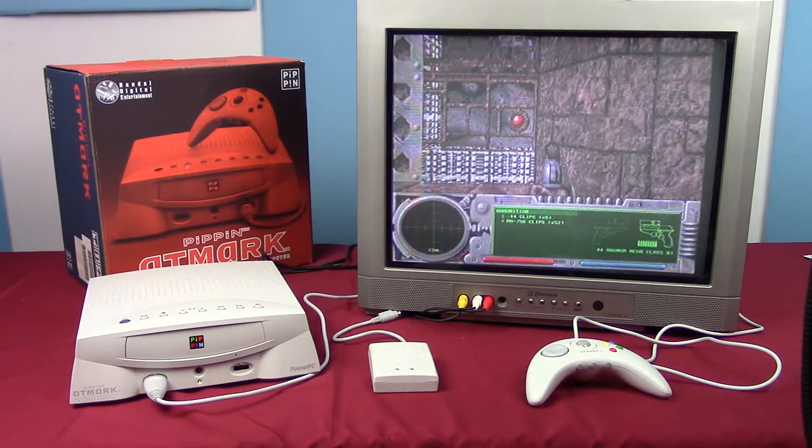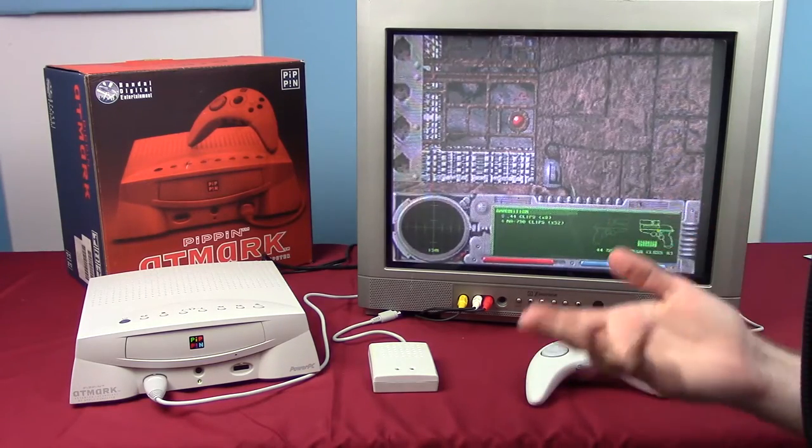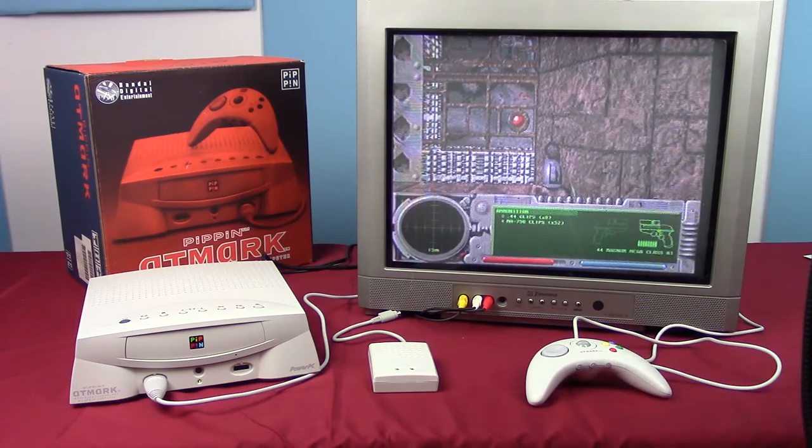So that was the Apple Bandai Pippin at Mark. It went up against the Sony PlayStation and the Nintendo 64 and did not succeed for obvious reasons. It was an interesting concept, but the failure of that concept actually screwed over Bandai pretty seriously.